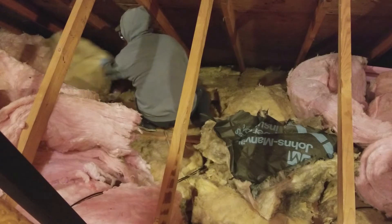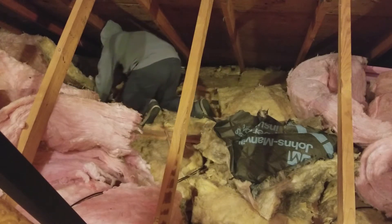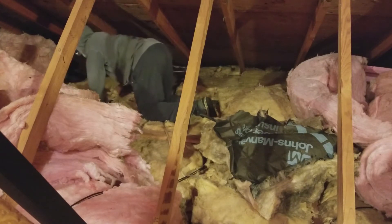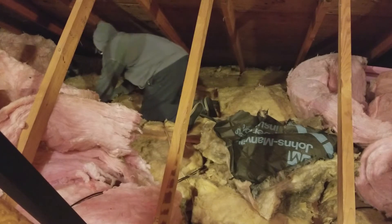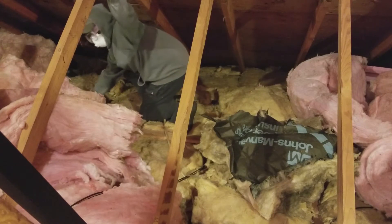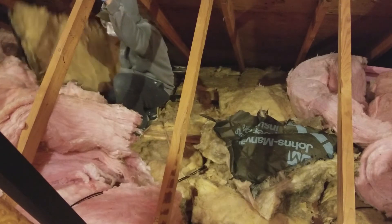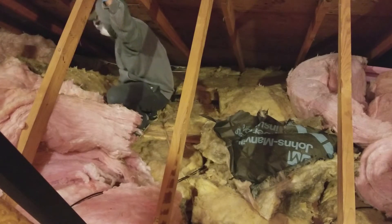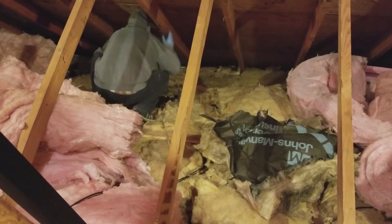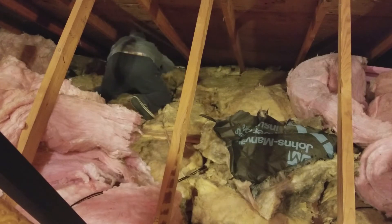The old stuff — I don't know what R-value it had when it was first installed, but at this point I wouldn't give it more than an R10. It's very old, it's full of dust, it's compacted, so it's really not doing much. I'm just leaving it there because it has the vapor barrier on it, and to buy new insulation with a vapor barrier is actually really expensive. The new pink stuff I'm putting on top of it has an R30, so combined it's giving me an R40, which is pretty good for the region I live in.